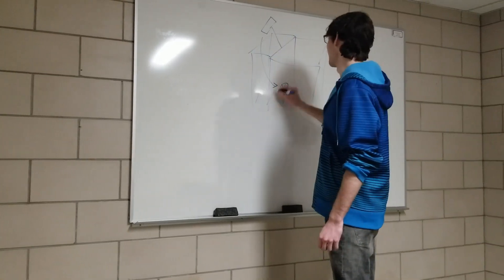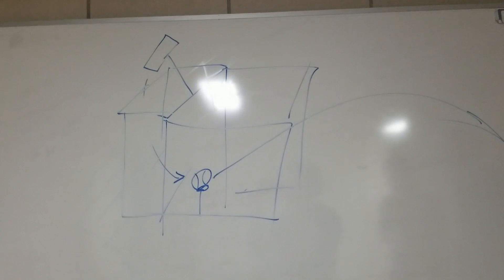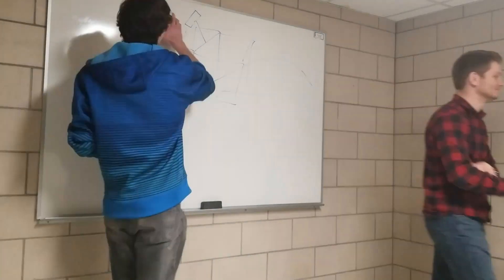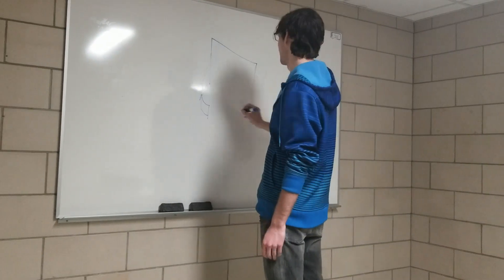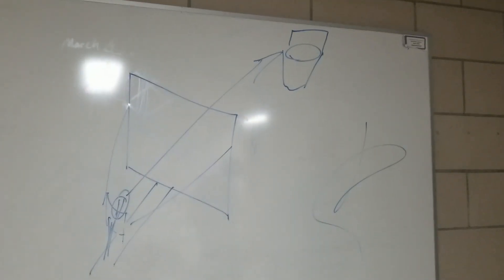The first design was a golf club, which used a weighted arm to swing and hit a ball and launch it into the bin. The second design was a crossbow, which used elastics to store the energy and launch the tennis ball.